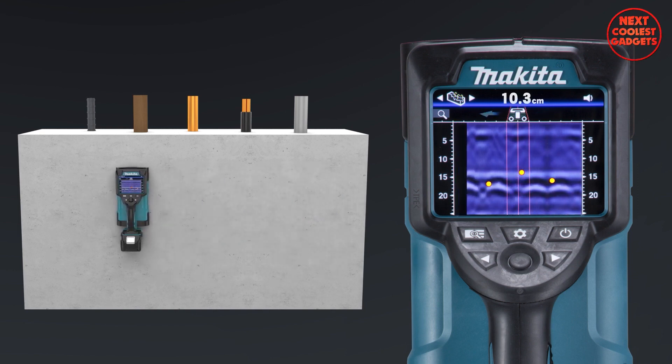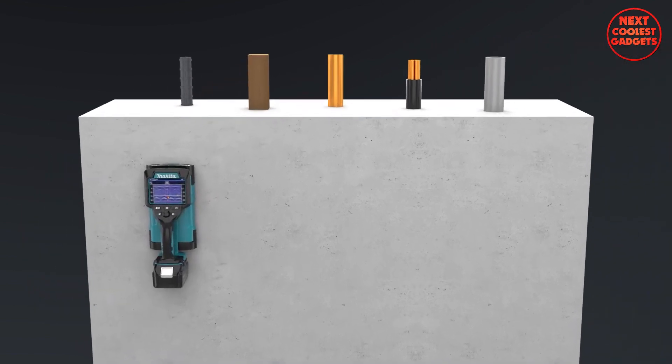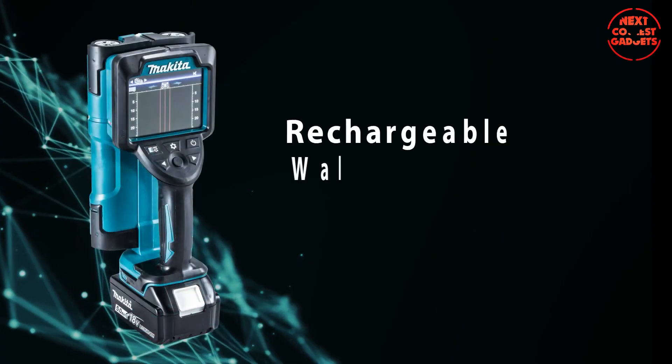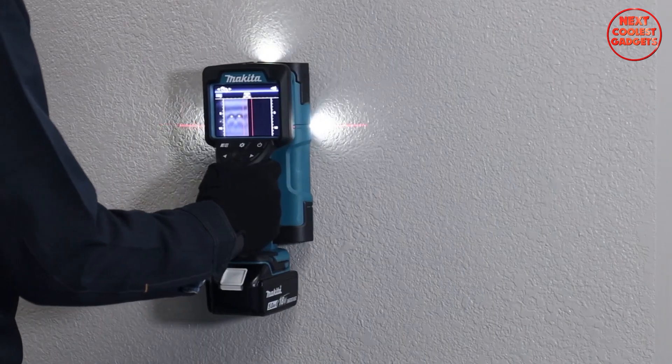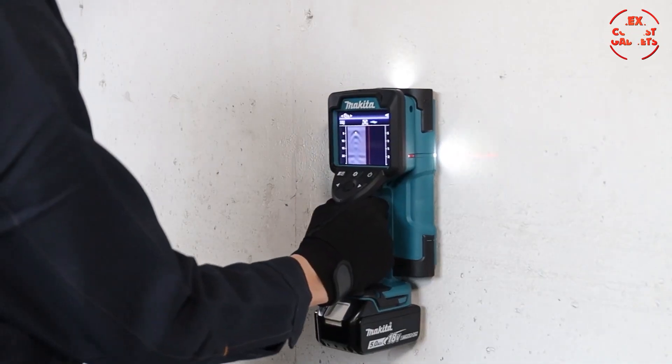It's time to embrace the future of construction technology. Trust in Makita's legacy of quality and innovation as you wield the power of the Rechargeable Wall Scanner DWD-181. Whether you're a professional or a DIY enthusiast, this device will certainly make your life easier.